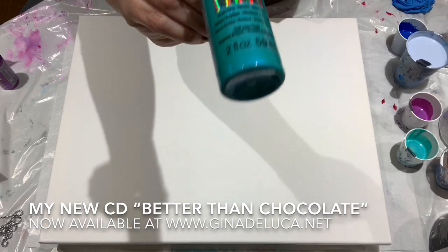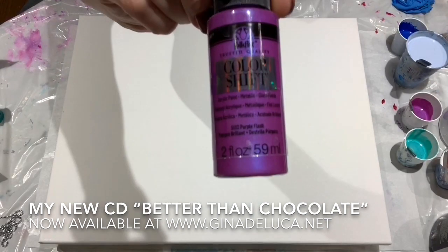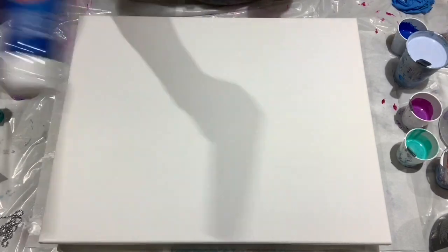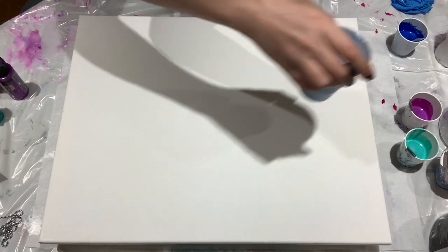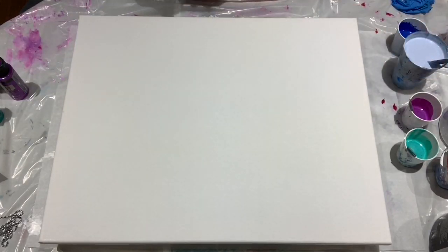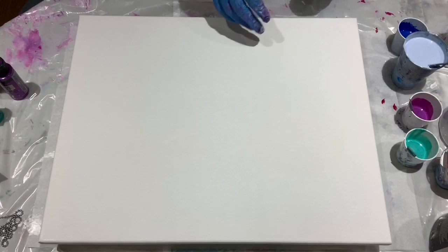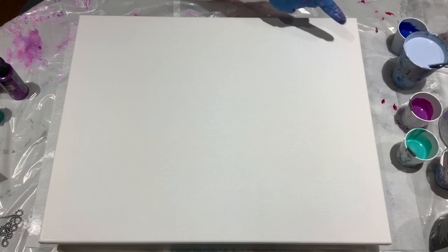Colors I have: the Folk Art color shift in Aqua Flash and Purple Flash, Artist Loft metallic blue, and a mix of colors left over from previous paintings — some magenta, cerulean blue, phthalo blue, and titanium white. Alright, let's get started. I'm going to lay down my base coat and pray that it's enough because I don't know if I could ever mix that color again.